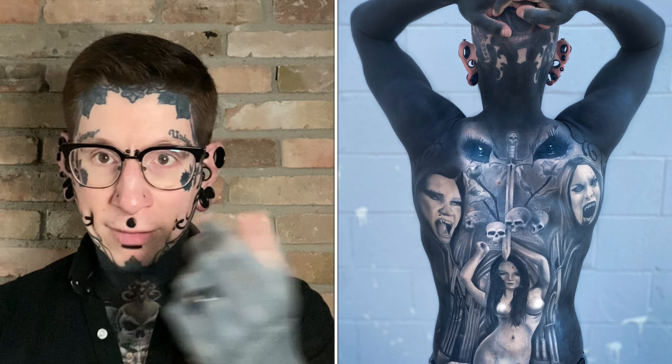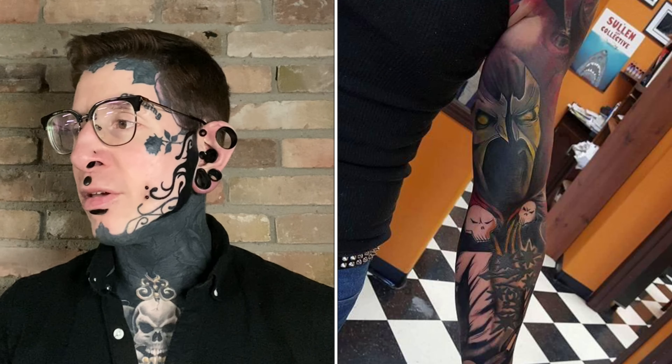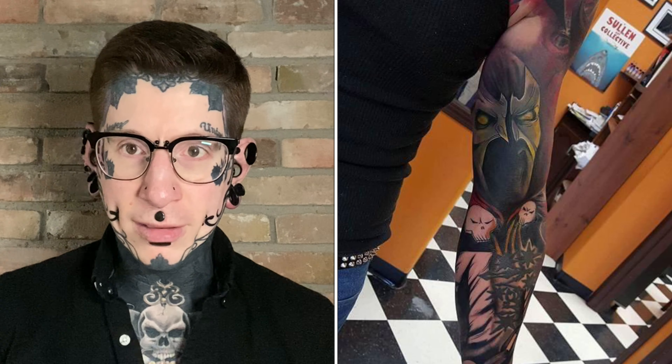Even though I got this done by a different artist, it's the same kind of design that I would have had done by anyone else. I was going to get this done when I was in Kelowna with Lee, the artist that did my blackout, my back piece, and my Spawn sleeve from my first suit. But we ended up running out of time, so even though we had the idea, it just never ended up materializing.